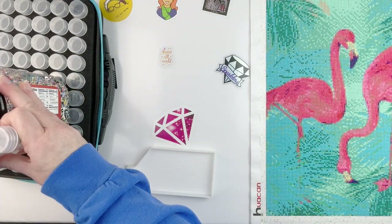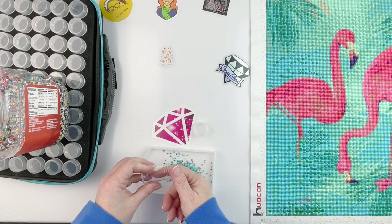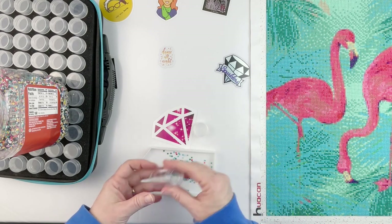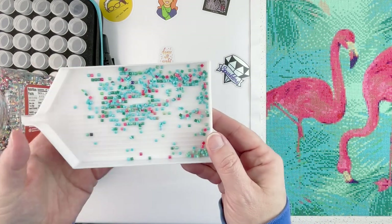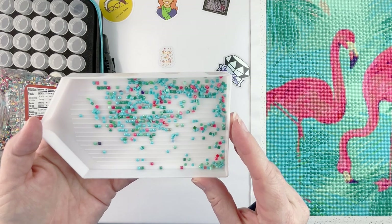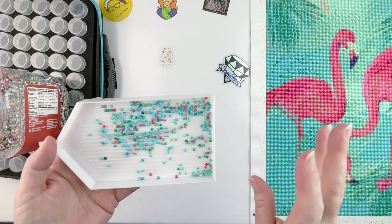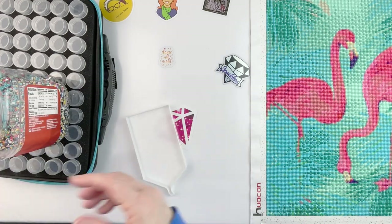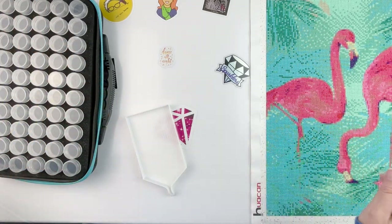I forgot to show you guys the actual trash from this kit. Most of it is those three problem colors, and some of them are stuck together because they're ones I peeled off the canvas and put in the trash because they were popping. You can see they're stuck together — that one has something black on it, some have tabs on them. Not a horrible amount of trash for the size of the kit, but quite a bit because I had to pull off so many of those blue and green ones as they kept popping.